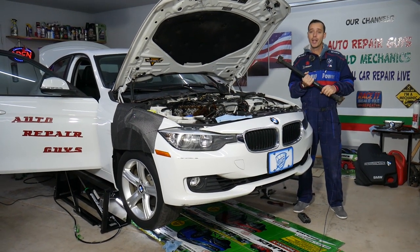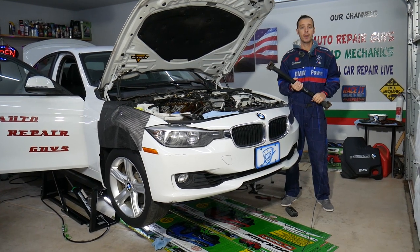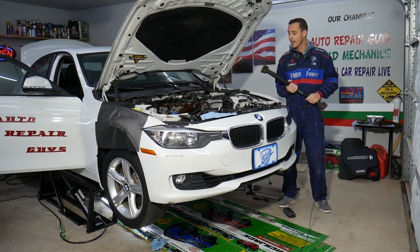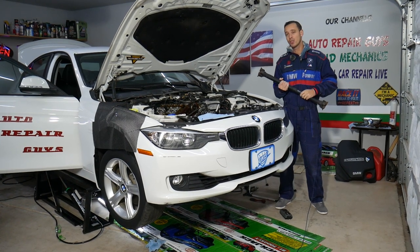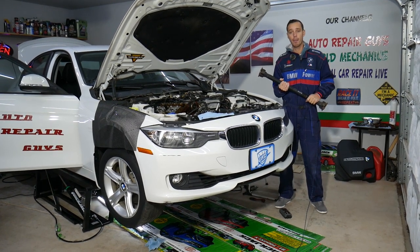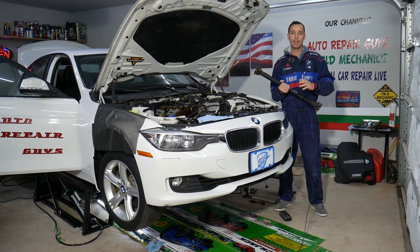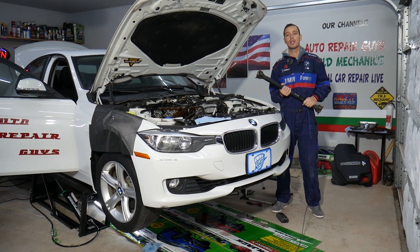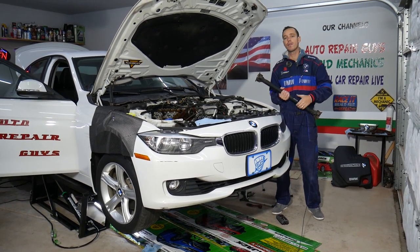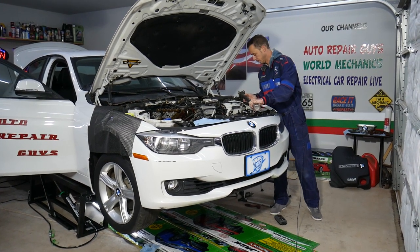All the tools and parts we use in our videos — we try to share the links in the description below so you can see where we get everything. Also, every single car we get at the shop we try to make at least 200 to 300 free repair videos, and specifically on BMWs we'll have close to 500 videos. Our mission is to save you as much money as possible. All we need in return is for you to subscribe and like the video.